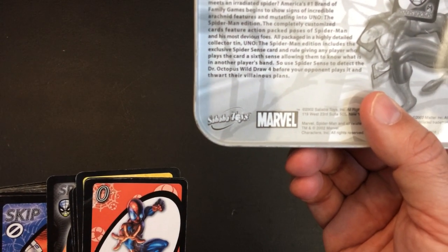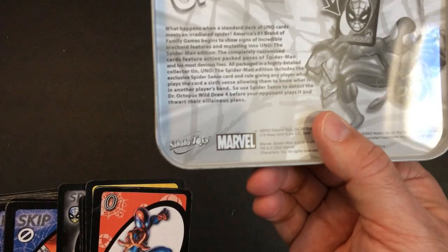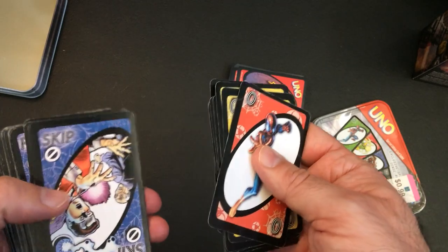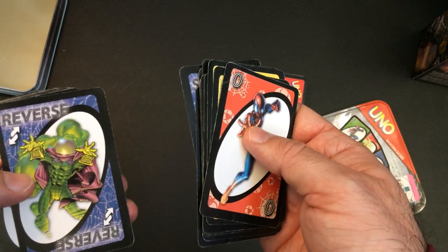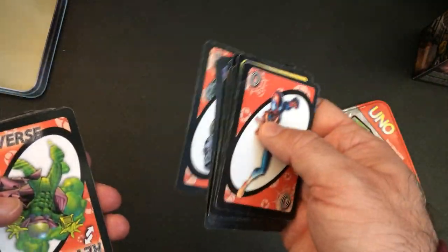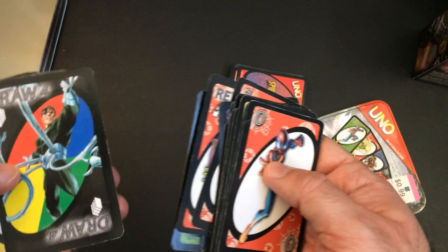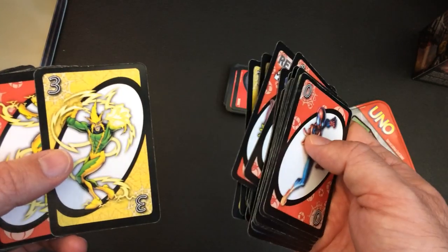I don't know if it sits back here. Looks like I get to look at another player's hand. And Skip - you got a lab accident, Spider-Man. Reverse is Mysterio, which kind of makes sense with Spider-Man Reverse. Rhino on 1. Doc Ock, Draw 4. And we got Electro.